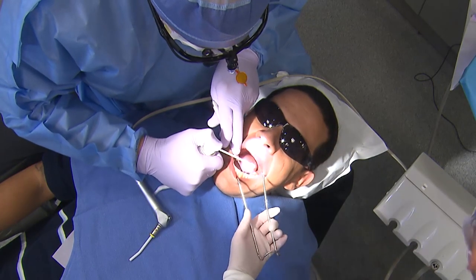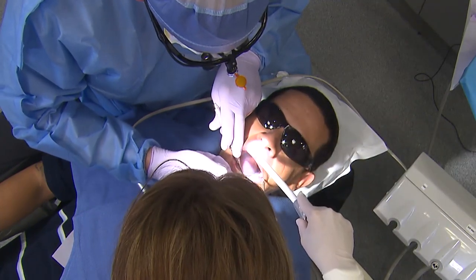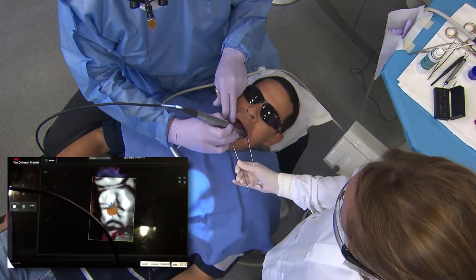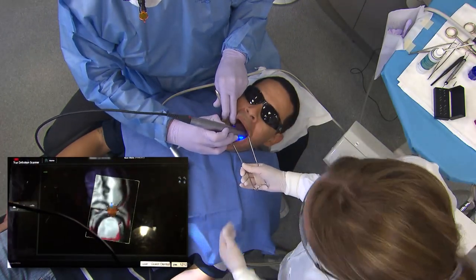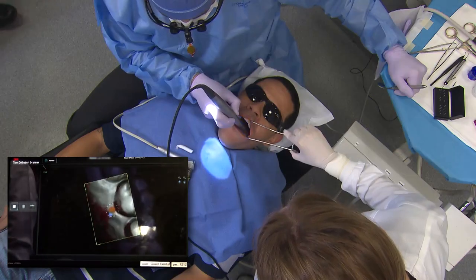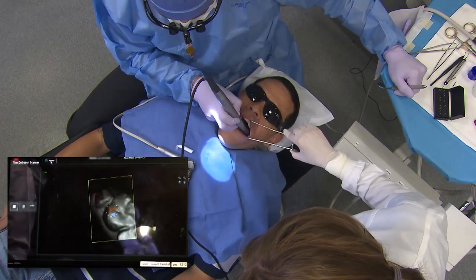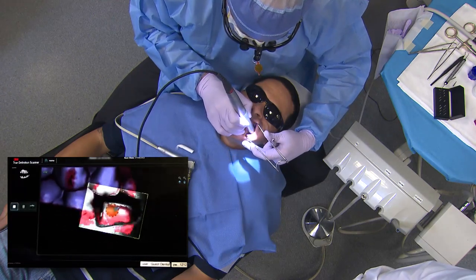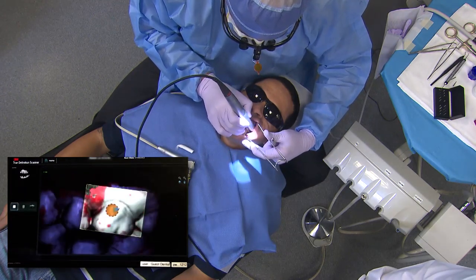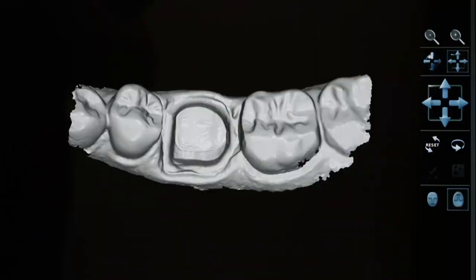For the 3M intraoral scanner, I'll go ahead and powder the teeth I want to capture in the intraoral impression. It takes about 25 to 30 seconds to capture the impression of the prep tooth, as well as the opposing tooth and a bite registration. The computer program automatically puts the bite together, and we have the digital information ready to transfer to the FAST design software.